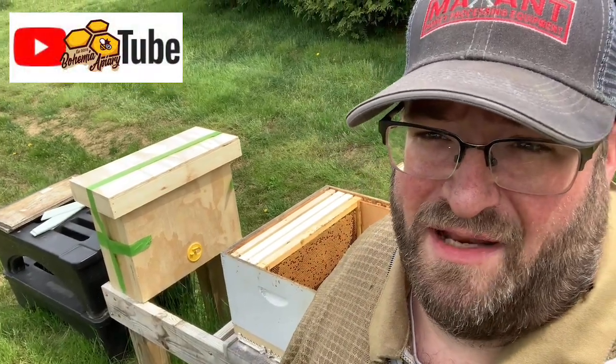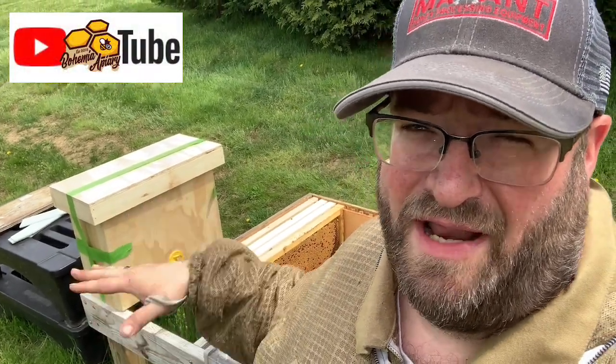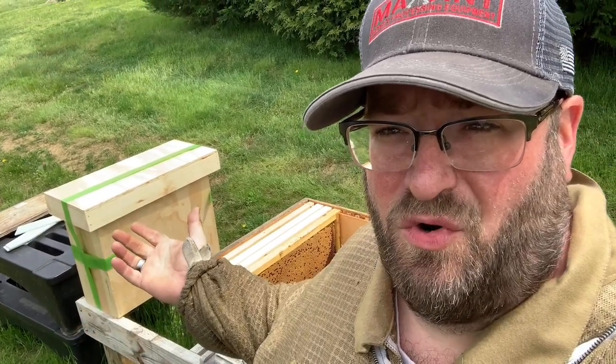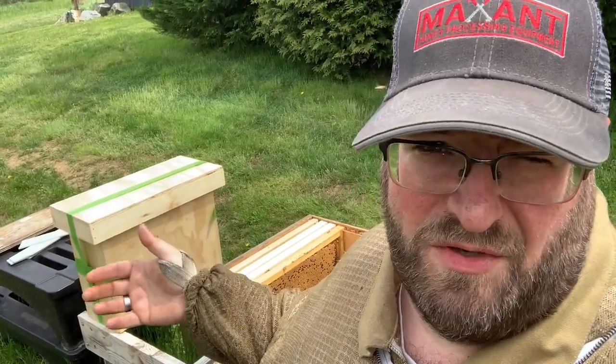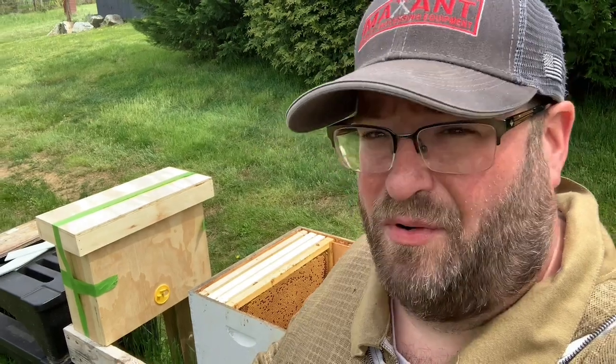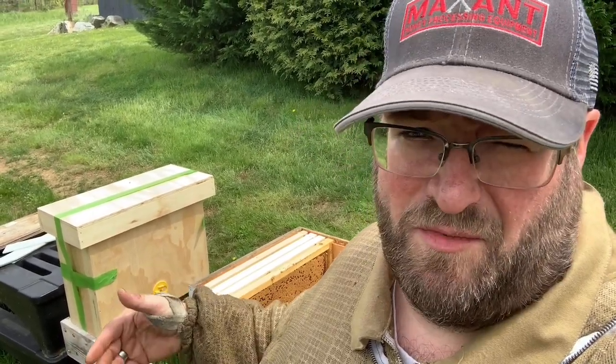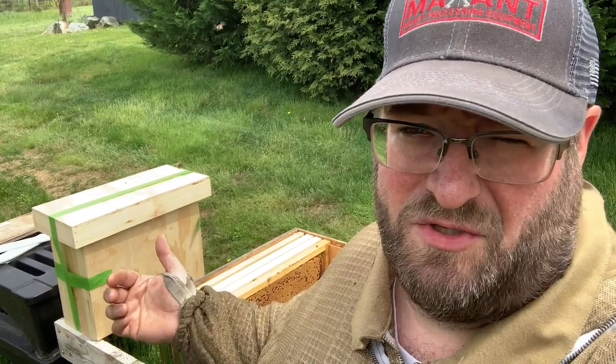Hey, it's Jason from Bohemia Bees. We caught a swarm recently, and now we're going to show you how to install a swarm out of a swarm trap into a traditional colony box, or a Langstroth hive, which is what we are using. You can use it in a top bar depending on really what frames you've used in your swarm trap — that's what will determine how you transfer them into a traditional hive.